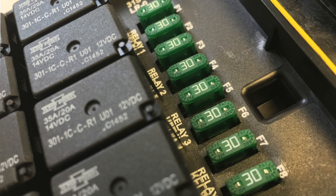The severe duty relay panel has a total capacity of 180 amps, and each circuit is protected by an included built-in 30 amp fuse.